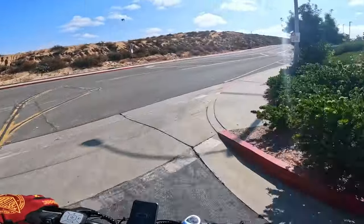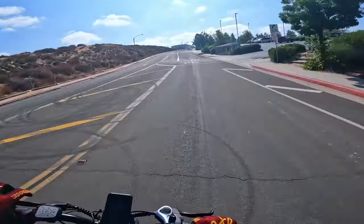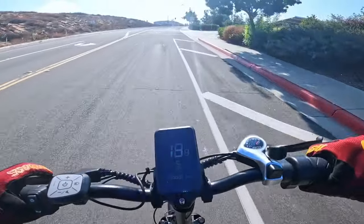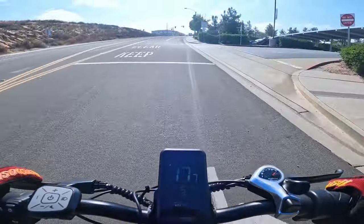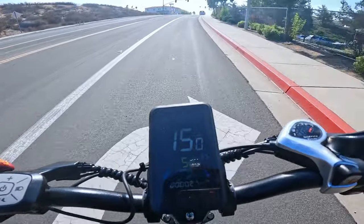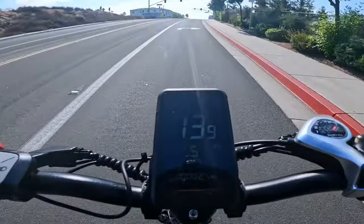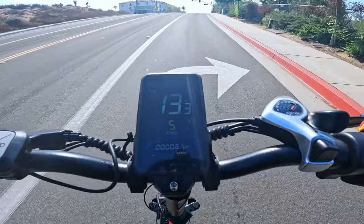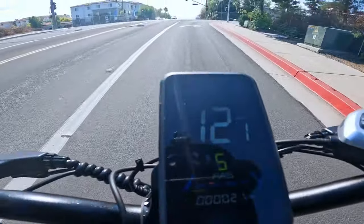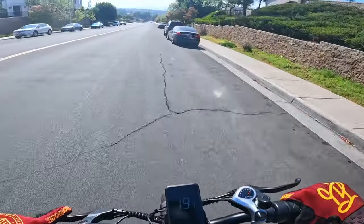Approaching our first hill — let's see how fast we can go uphill throttle only: 20 miles per hour, 19, 18 — slowing down. This is a 750 watt motor and the battery has dropped to two bars, that's crazy. Currently going 13 miles per hour — it's making it up the hill just fine, but the battery is acting weird.